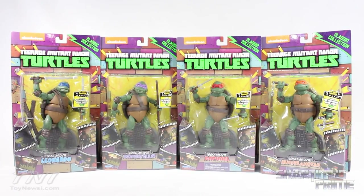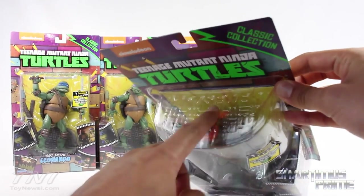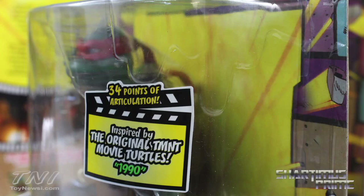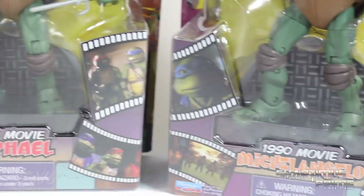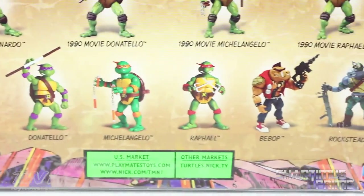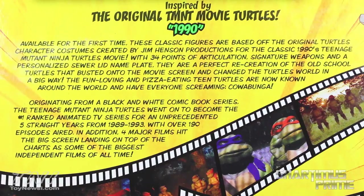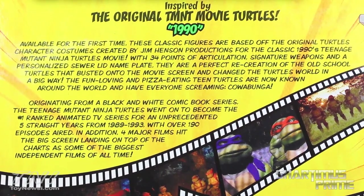I like the packaging. It's similar to what we got with the original classic collection figures from the cartoon. You get these sculpted sewer covers on the top, and there's some ooze in the plastic dripping down — it's kind of hard to see. All four turtles have the same screenshots on the front of the packaging, along with screenshots on the side. On the back you can see the cartoon classic collection figures with Bebop and Rocksteady, plus a little bit of history on the movie and the turtles.